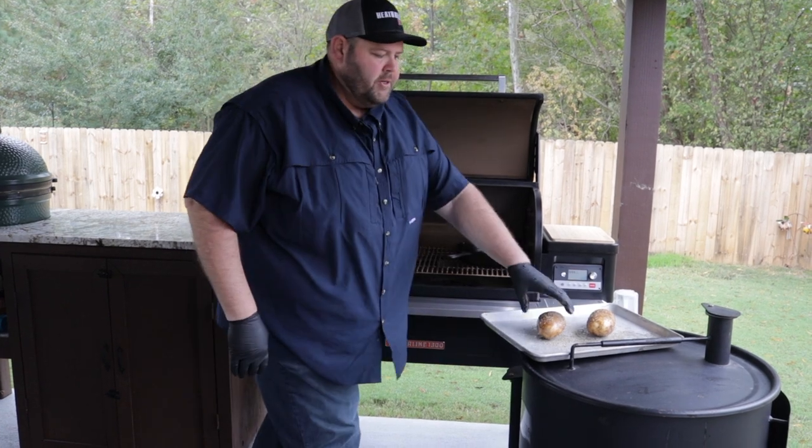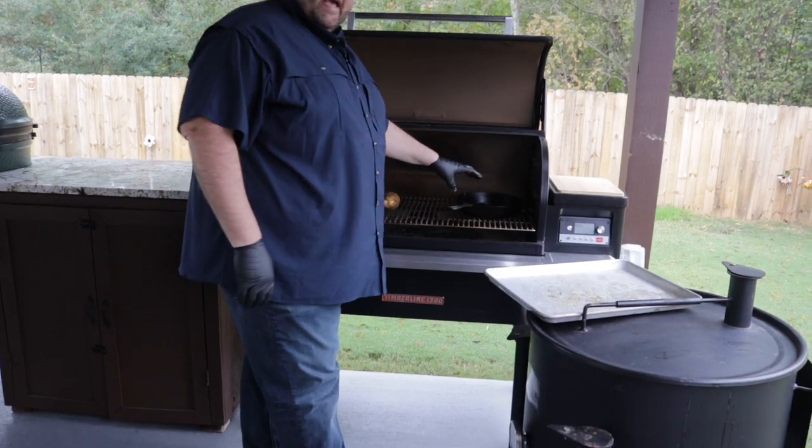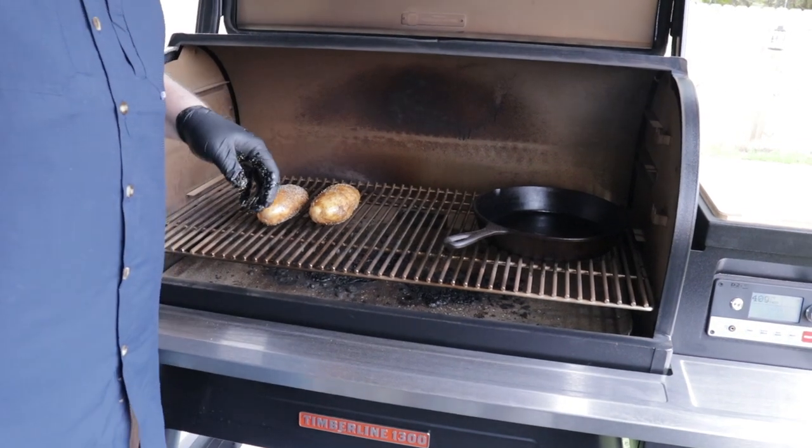I've got my Traeger up to temp with hickory pellets. I'm going to go ahead and place my bacon potatoes in here. I've also got a cast iron skillet in here that I'm going to be using later, getting hot. These potatoes want to go about an hour and a half on here.